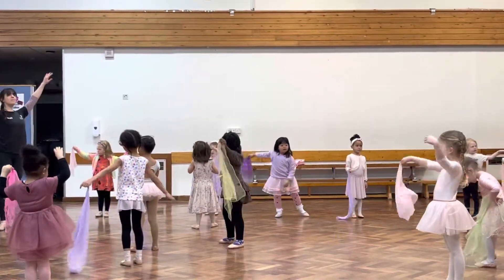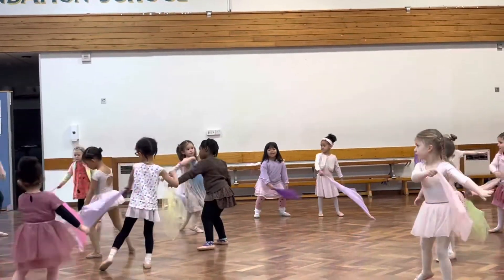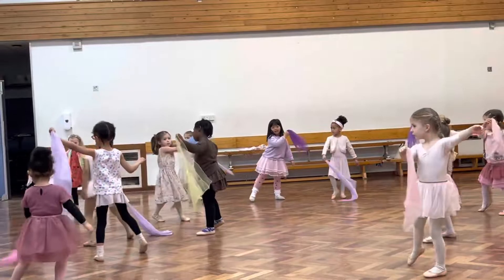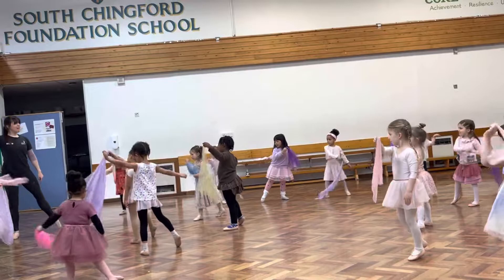Nice and still. And sway. Use our legs. Up, up, up, up. Back. Let's see if we can find the pointy toe at the end.